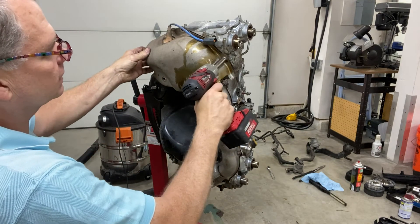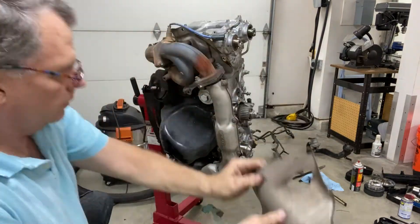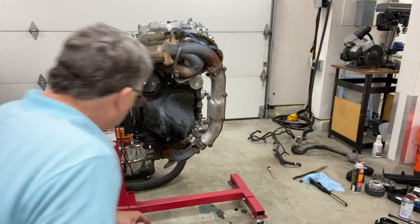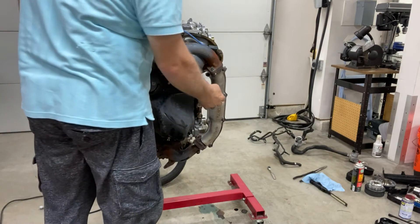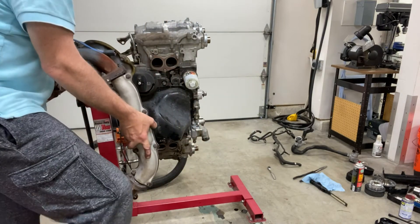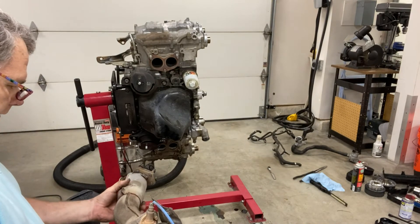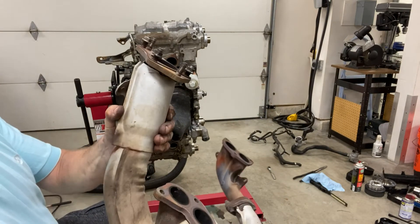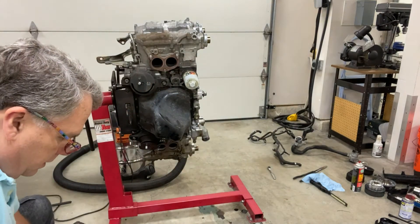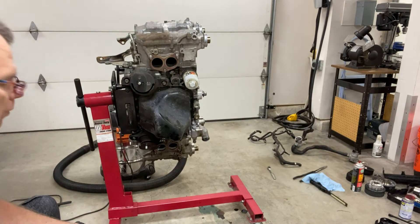So I'm going to take the headers off first — I'll need to remove the heat shield first. I've got all the header bolts off now so this should just pull off. One thing to note: it looks like the weld on the heat shield is broken, so that could cause some rattling.